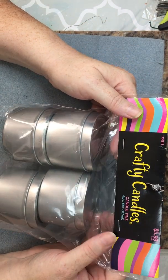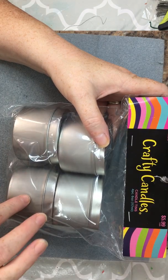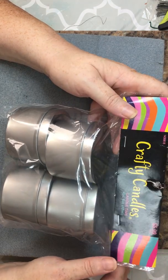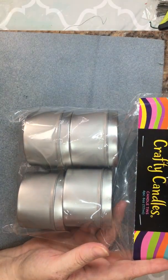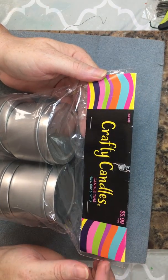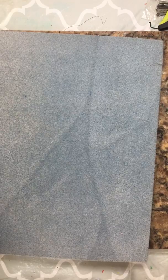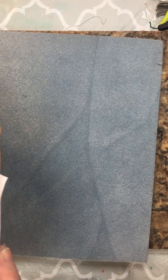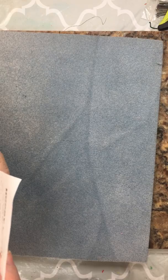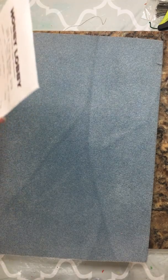Outside of these containers I can decorate with my polymer clay designs. I found these — you get a set of four and they were $5.99 for the four, and they're six-ounce tins. I can use about two votives per can, which should give me a good candle. They were 30% off, so they came down to around $3.99.